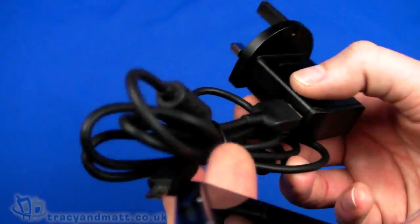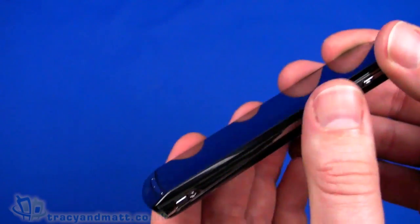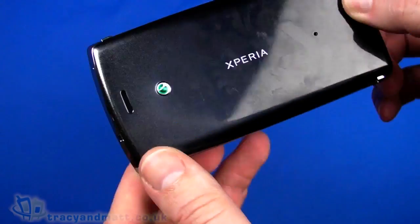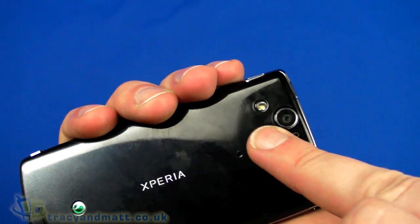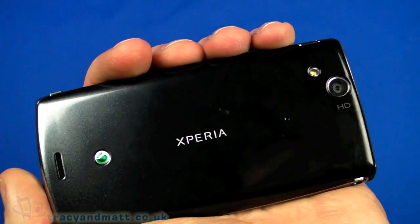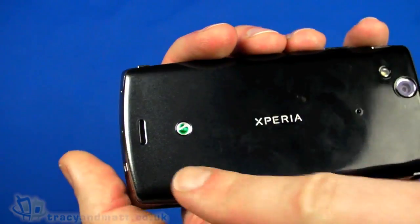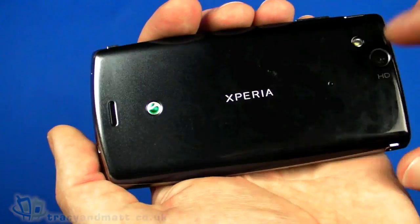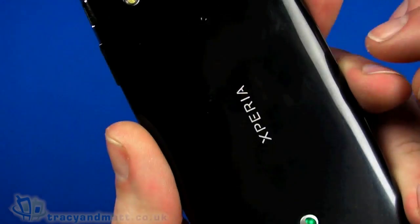It will come with a charger, very similar to this — a micro USB to USB style charger, pretty straightforward. And clearly I don't have a box for this prototype handset, but we'll undoubtedly have an unboxing video of the full and final thing when it becomes available. On the back we have an 8.1 megapixel autofocus camera with an LED flash, and we can record HD video at 720p. This one is the blue silver fade — there is also a silver to misty silver version, this one I believe is called the midnight blue.